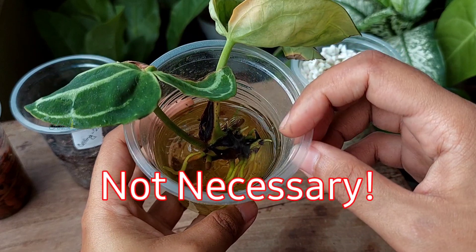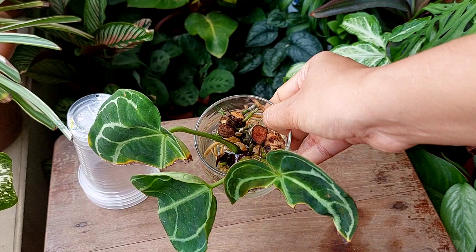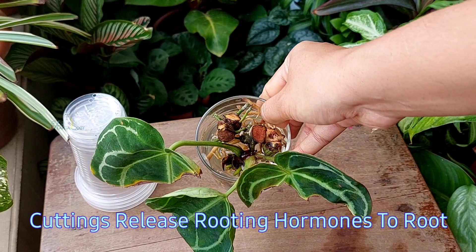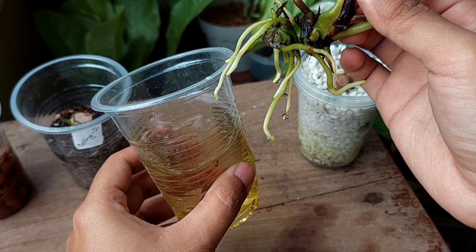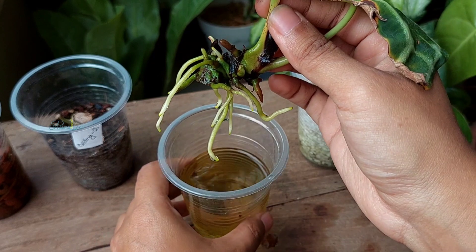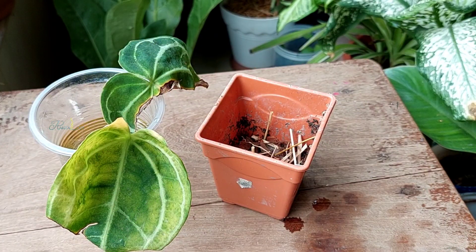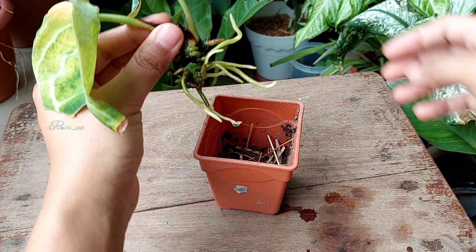Usually it is not necessary to change water in water propagation until you notice any rotting issues, because the cuttings release rooting hormones in order to survive and root. Frequent changes of water will wash out those rooting hormones that are diluted in the water.